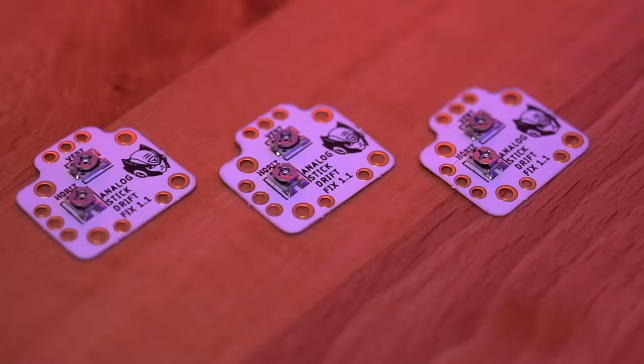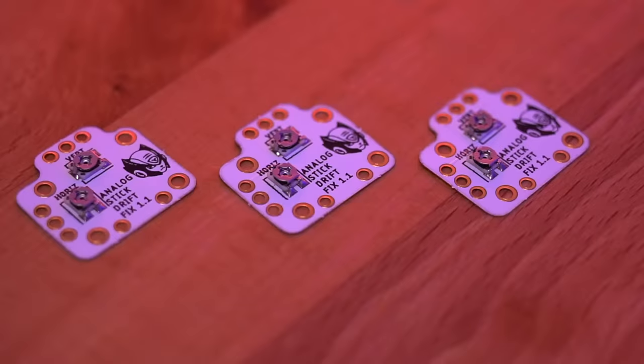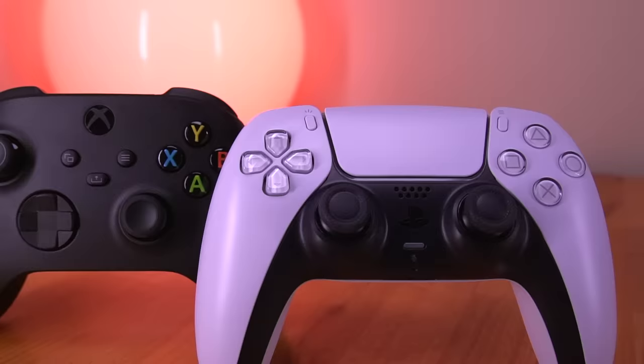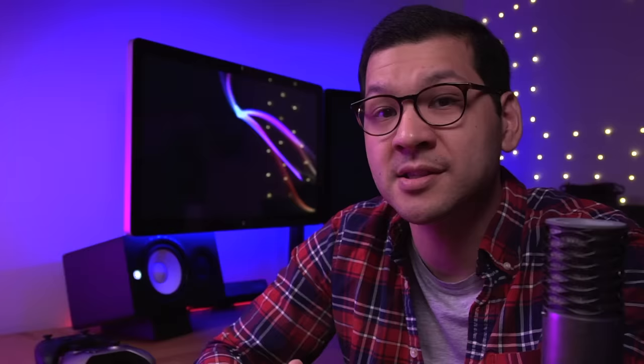I'll also be giving two of these kits away. To enter, simply like this video, subscribe to the channel, and leave a comment. I'll be going over how to install this kit into a PS4, PS5, Xbox One, and Xbox Series X controller. If you want to only see a specific controller's installation, I have timestamps in the video description. After the installation segment, I'll demonstrate how to calibrate the controller to remove the drift issue, so definitely stay tuned. With all that out of the way, let's get started.